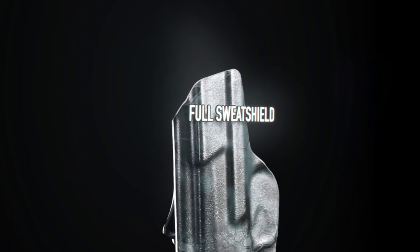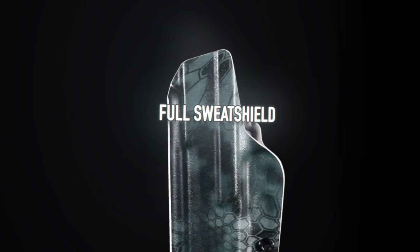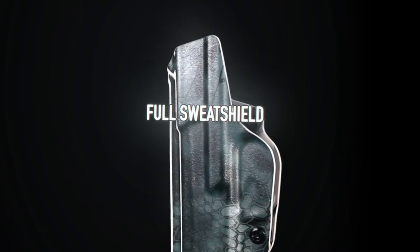The full sweat shield keeps the sweat off your firearm and adds a layer of comfort without digging into the body or thigh.